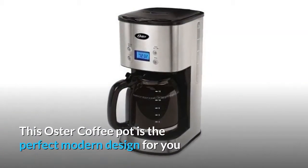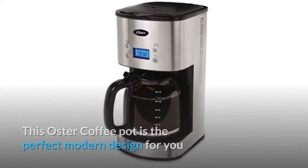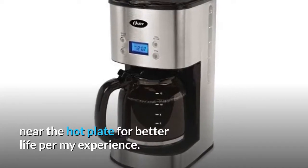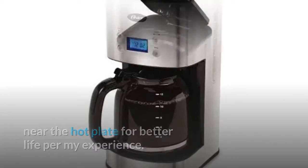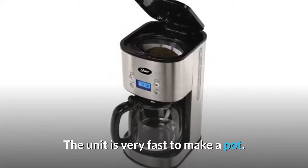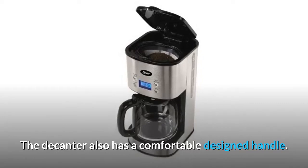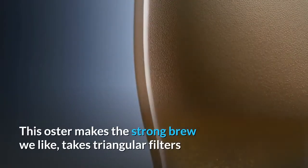This Oster coffee pot is the perfect modern design for you, as it has digital controls away from the bottom near the hot plate for better life, per my experience. The unit is very fast to make a pot. The decanter also has a comfortable designed handle. This Oster makes the strong brew we like.